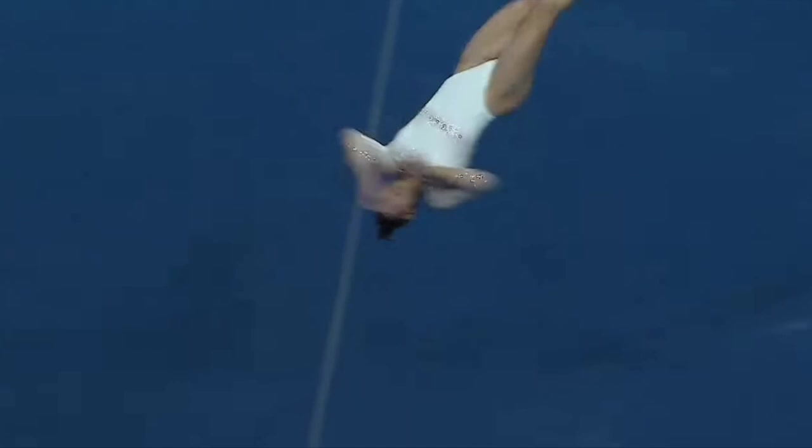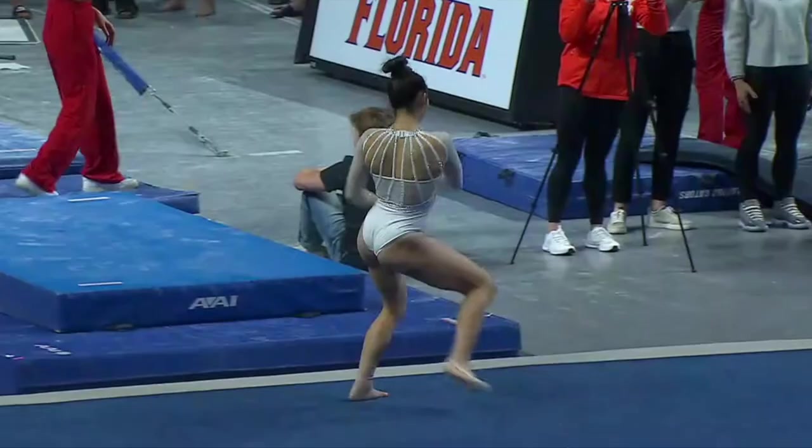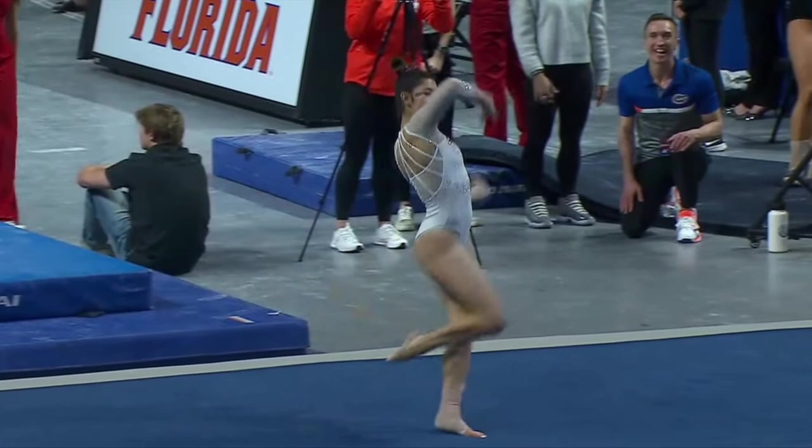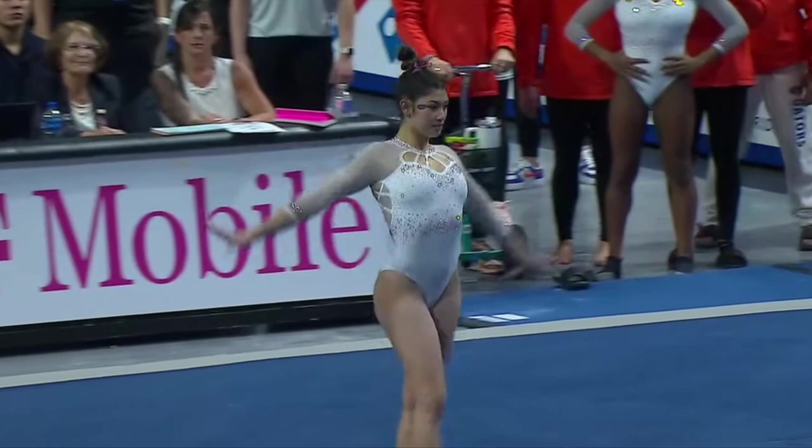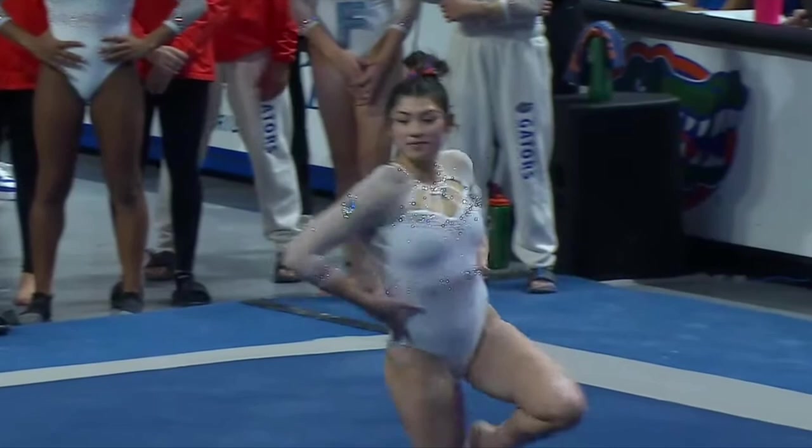Another front double full. A little bit tighter in those knees — it was a great landing. Switch, ring, do switch half.